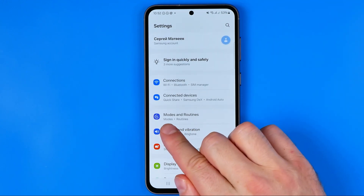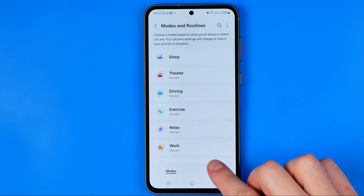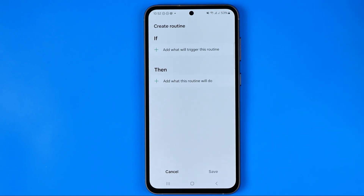Here we are looking for Modes and Routines. Then tap on Routines and after that tap the plus button to create a new one.